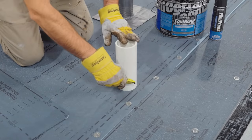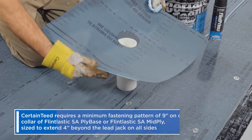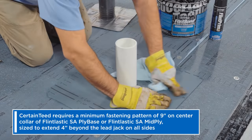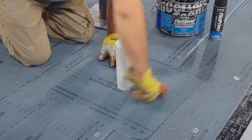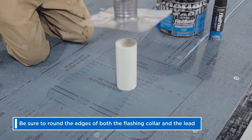First, position your base sheet and cut a hole to accommodate the pipe. Once your base sheet is in place, install a field-cut flashing collar of Flintlastic SA ply base or Flintlastic SA mid-ply, sized to ultimately extend 4 inches behind the lead jack on all sides. Be short around the edges of both the flashing collar and the lead.